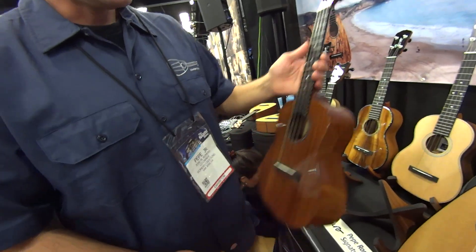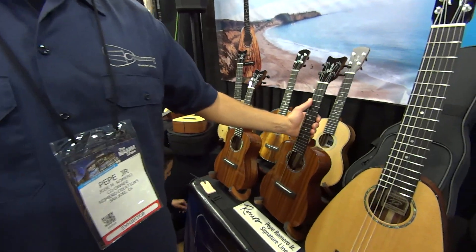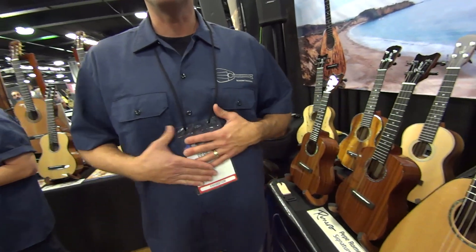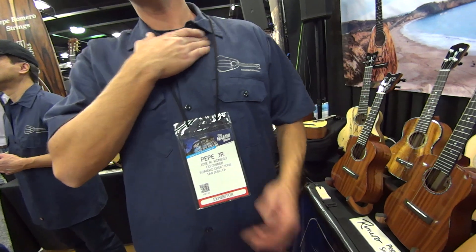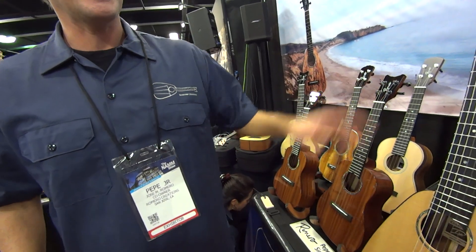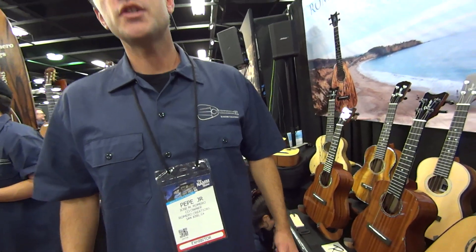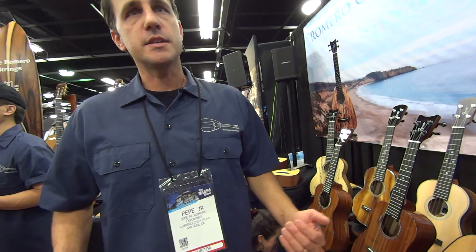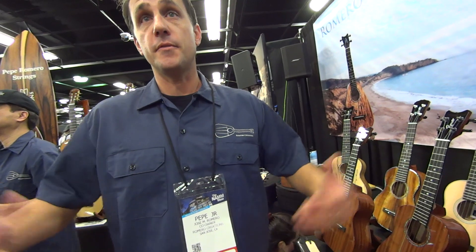Are they made in the U.S. or made overseas? These are all made in Vietnam. In the U.S., I do my custom line of instruments, just myself. My shop is in San Diego. I do the warehousing, receive the shipments from Vietnam, and I do all the quality control and setup myself before I send it to stores.